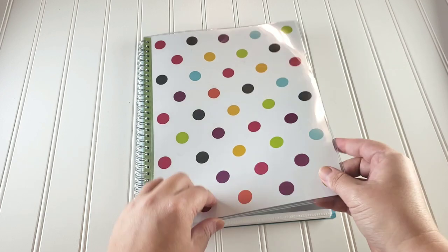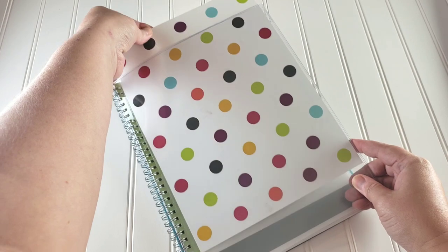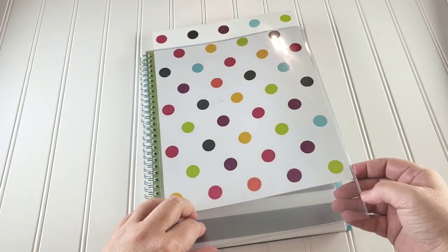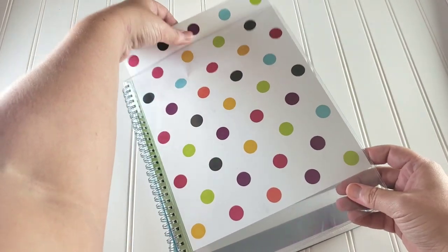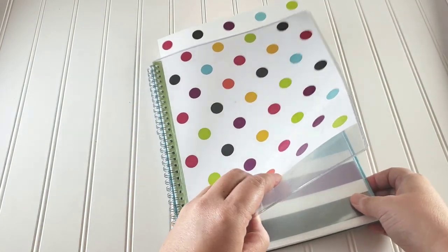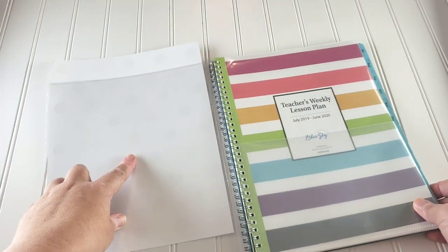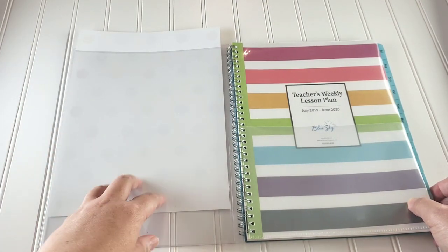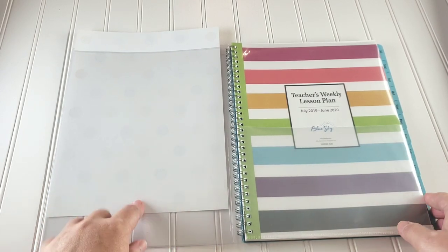My favorite feature of this planner is that the front cover is very similar to a three-ring binder, so you can actually customize your cover. It's a thick plastic laminate type of cover, but you can take the paper out and make anything you want to slide in there. You could also print something double-sided on thicker cardstock — a cover on one side and maybe your schedule for the year on the back.